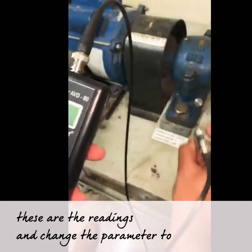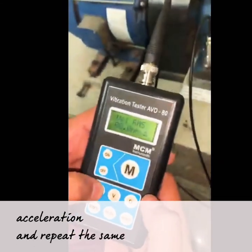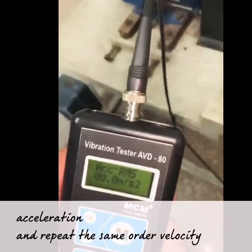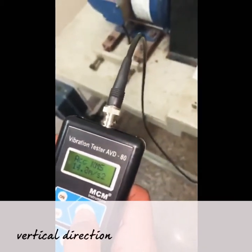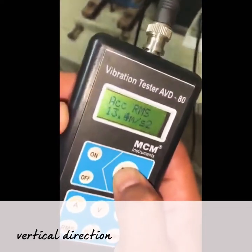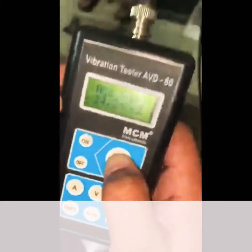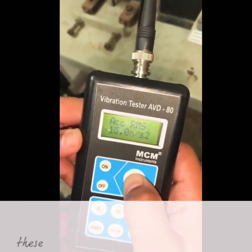Change the parameter to acceleration and repeat the same order. Starting with the vertical direction — these are the readings.